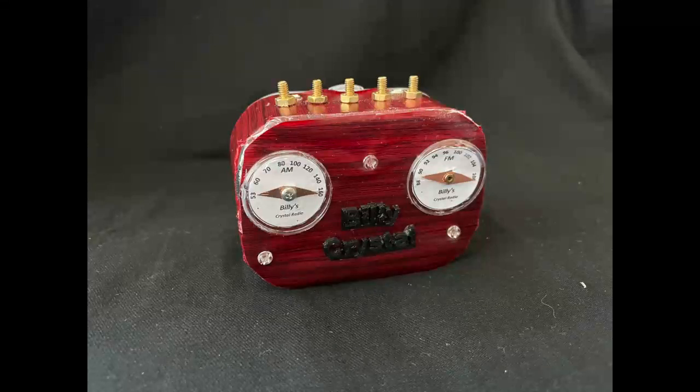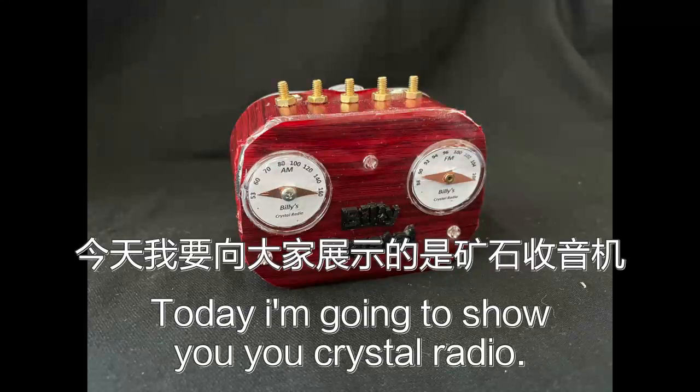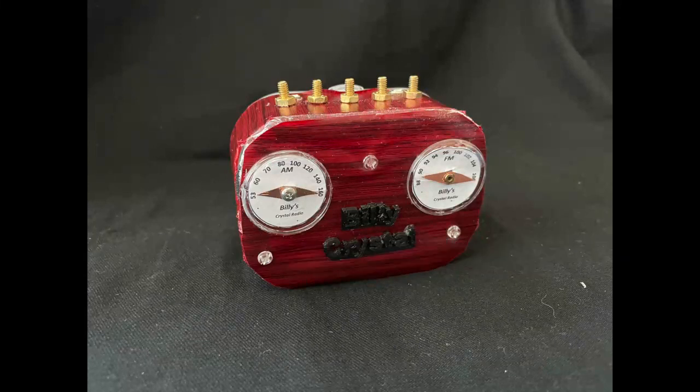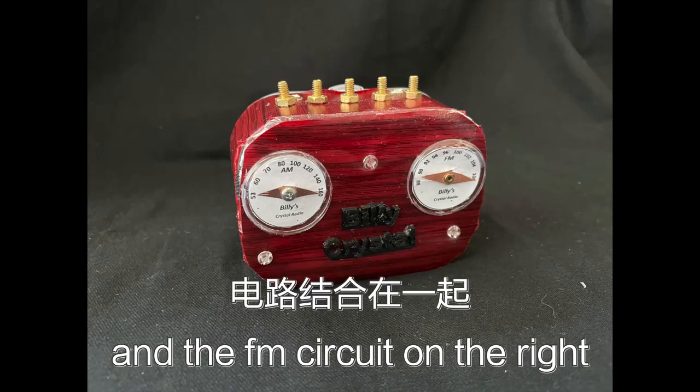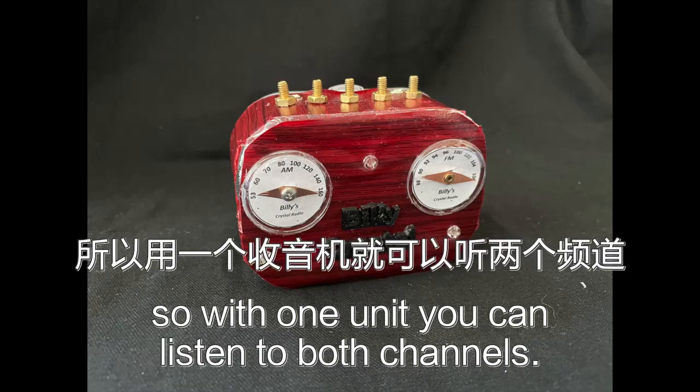Hi everyone, this is Billy. Today I'm going to show you a new crystal radio. I combined both the AM circuit on the left and the FM circuit on the right. So with one unit you can listen to both channels.